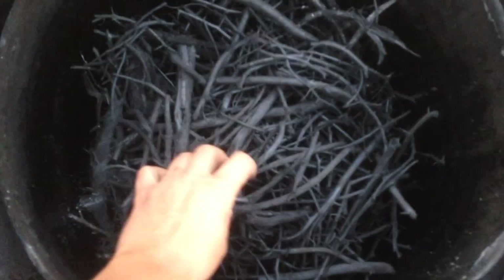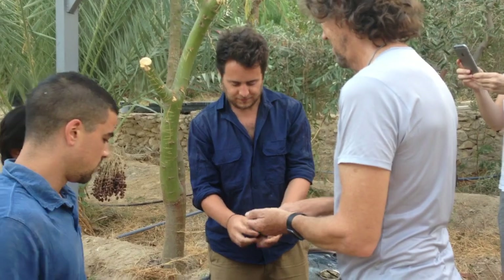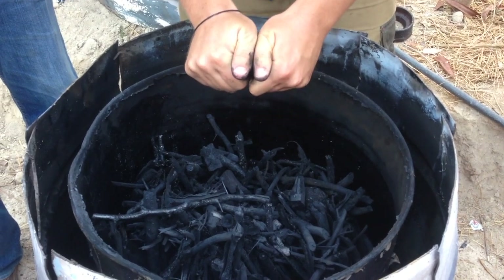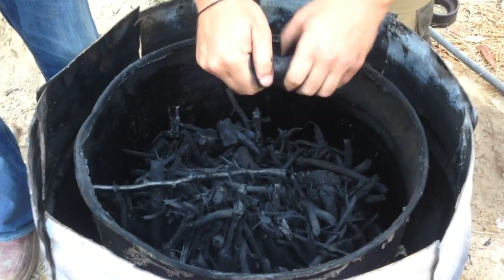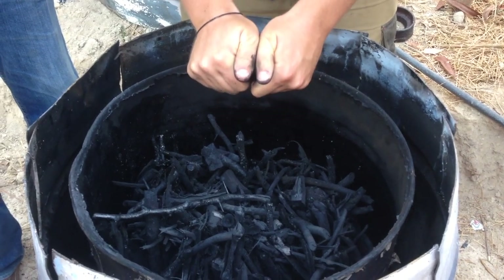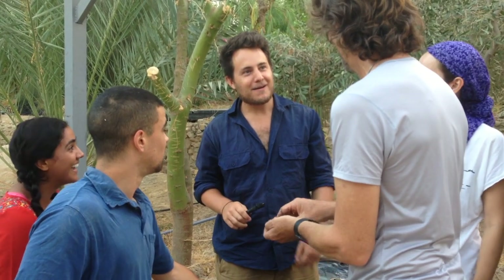Once the biochar barrels have cooled down, you can unveil your scientific masterpiece. Now's the time to check on and test the quality of your biochar. If your biochar looks like a rich black with even a cobalt blue shimmer to the inside of it, sounds like seashells, feels so fragile that you could break it with your fingertips, and smells like a smoky BBQ sauce — then your biochar is perfect. Some people even taste it.